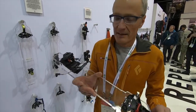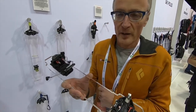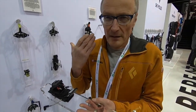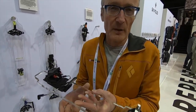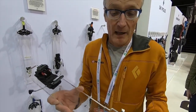Imagine this tiny binding only weighs 280 grams. I would like to explain the features, because for Friggy, reliable release and power transmission are always very important, also in the lightweight bindings.